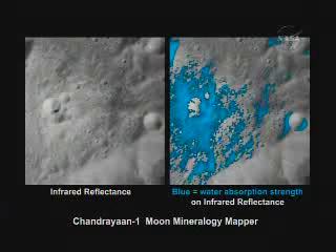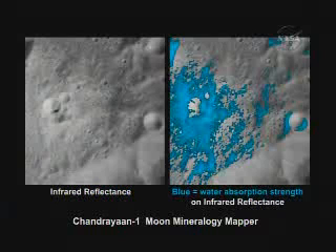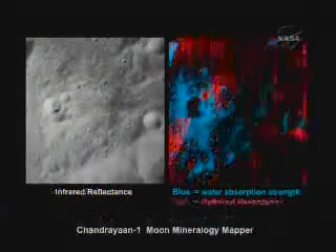On the right is shown our derived water abundance. We see this meteor has come in probably within the last hundred million years and exploded the surface and spewed material out, and we see that with M-cube as a water-rich ejecta blanket. That's only part of the story — the ejecta blanket's water-rich nature goes in all directions, but we're going to put on the hydroxyl, and you'll see the hydroxyl doesn't go in all directions.